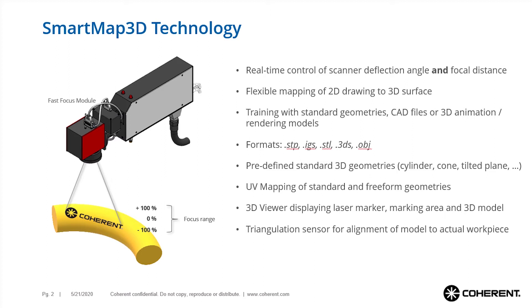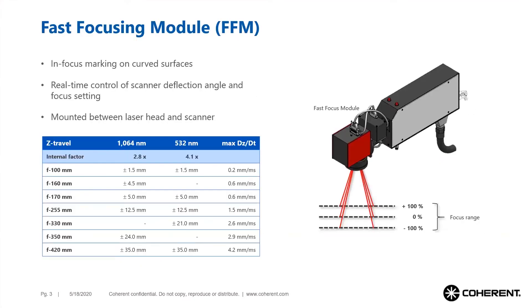The X, Y, and Z scanner mirrors and fast focus module are precisely synchronized in real time. The marking process is designed starting from a CAD drawing of the workpiece, and the marked layout is defined using UV mapping to accurately describe how the marked features shall look on the real workpiece.